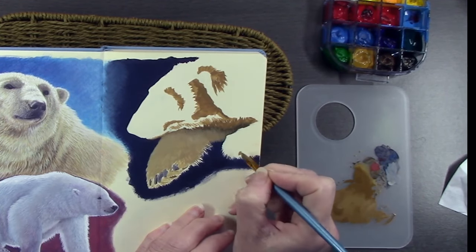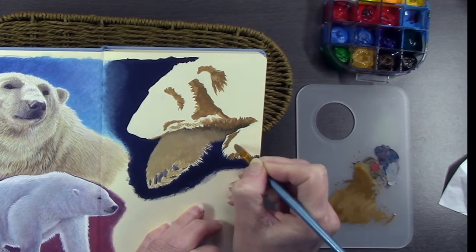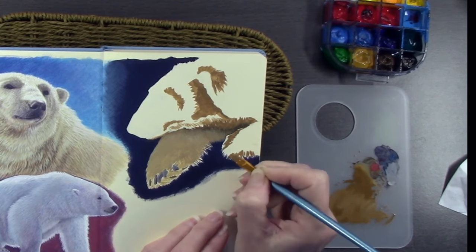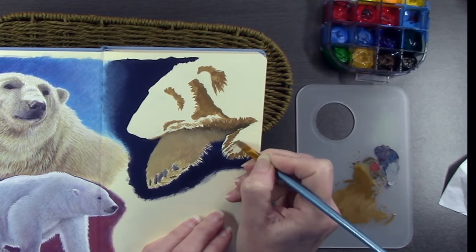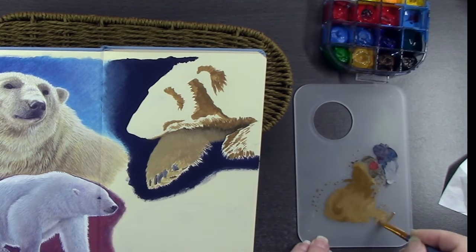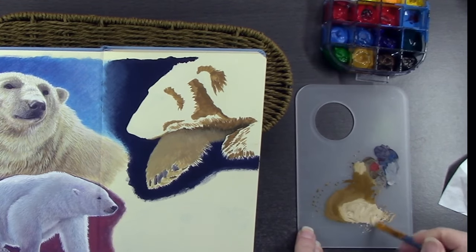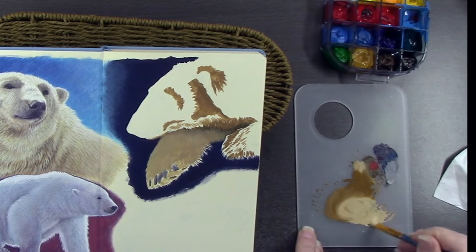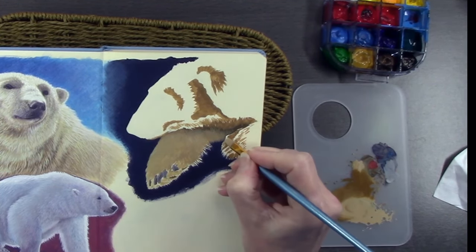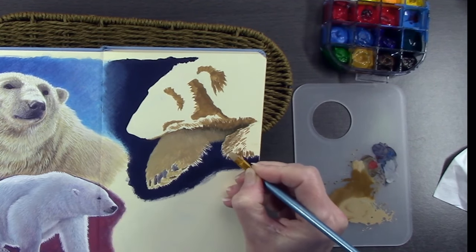Lots of artists work with gouache going dark to light — it's opaque, it can do that. I tend to go dark to light, then light to dark, then a little bit of dark to light again, so I go backwards and forwards. It's such an enjoyable medium and the time just flies by. It dries so quickly and there's no wastage because whatever's on your palette can be reactivated with water.